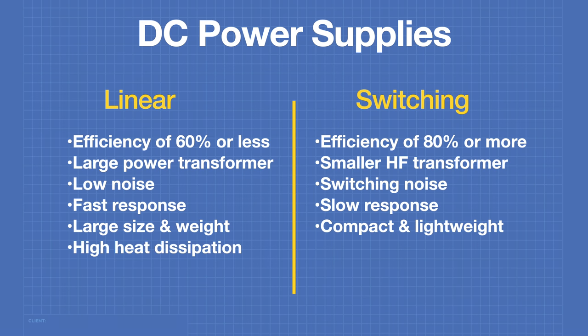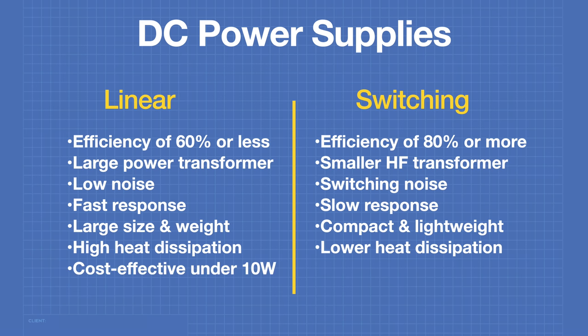Because of their large power transformers, linear supplies are very large in both size and weight, while switching supplies can be made very compact and lightweight. Due to their low efficiency, linear supplies have very high heat dissipation, whereas switching supplies are more efficient with lower heat dissipation. Linear supplies are the most cost effective when the application requires less than 10 watts of power. Above 10 watts, switching supplies are more cost effective.